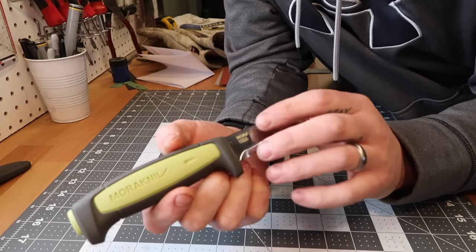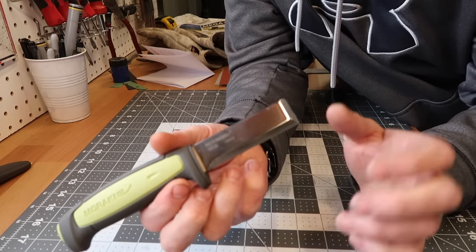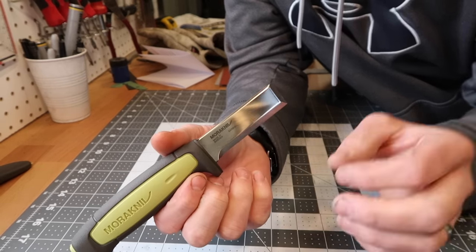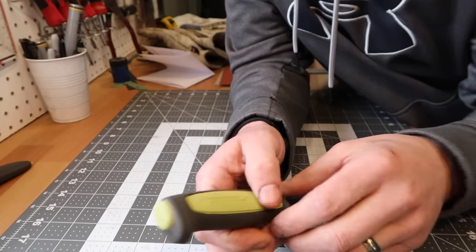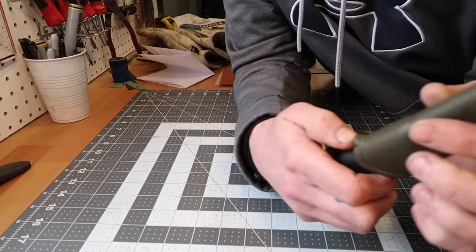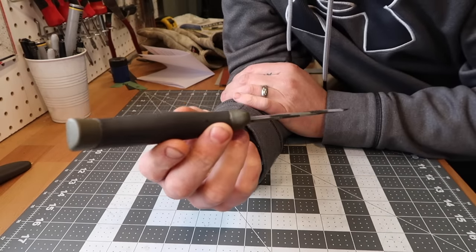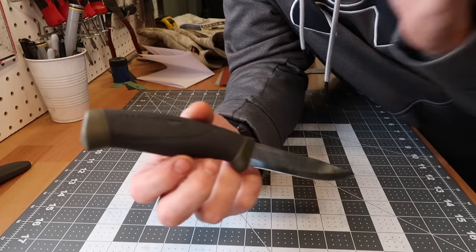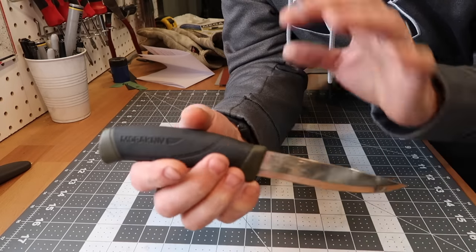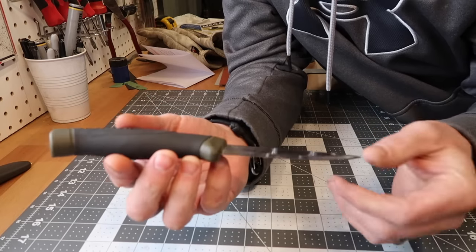I'm wondering if it's because a decent carbon steel that has good edge retention characteristics is a lot less expensive and requires a lot less heat-treating work than stainless steel. Now the world-famous Mora Companion — this one is a stainless steel blade and a fantastic knife. I've had this one probably for three or four years, used it quite a bit, and if you're in the market for a really good value bushcraft knife, I don't know if you could go wrong with this one. It's like 20 bucks.